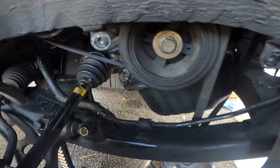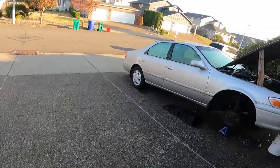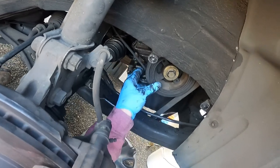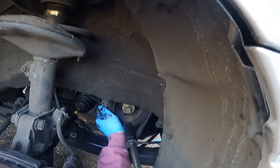We have a new tensioner so we'll set that aside. Next step after slipping the timing belt off is to remove the crank pulley bolt — take an impact driver, extension, and a 19 millimeter socket, hold that pulley as best you can, and just gun it out.